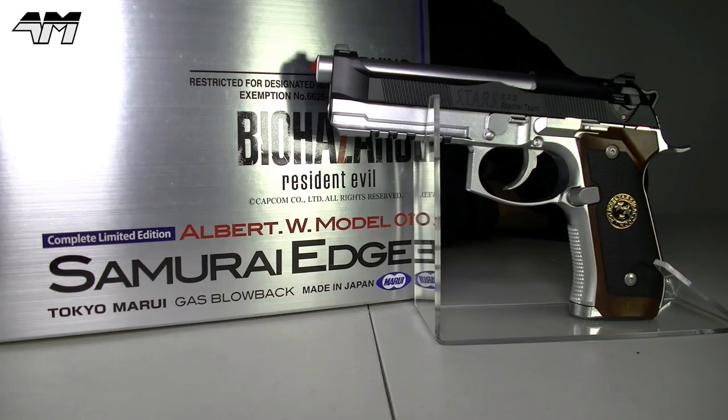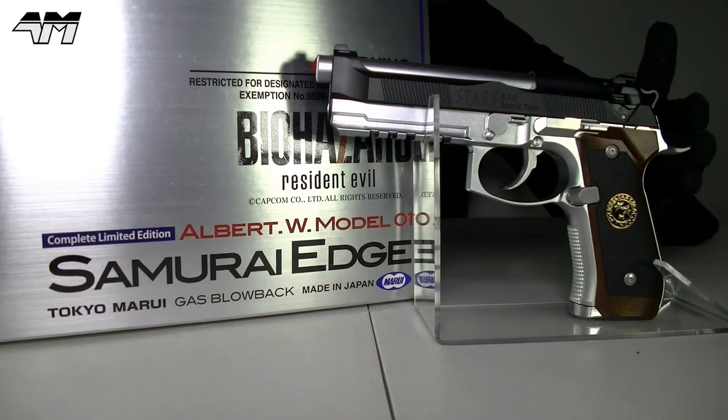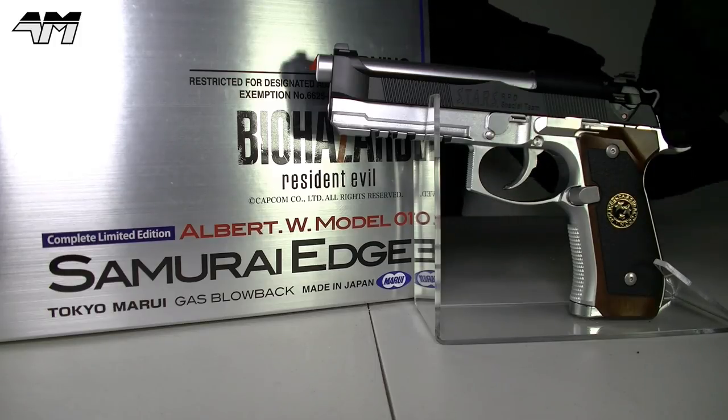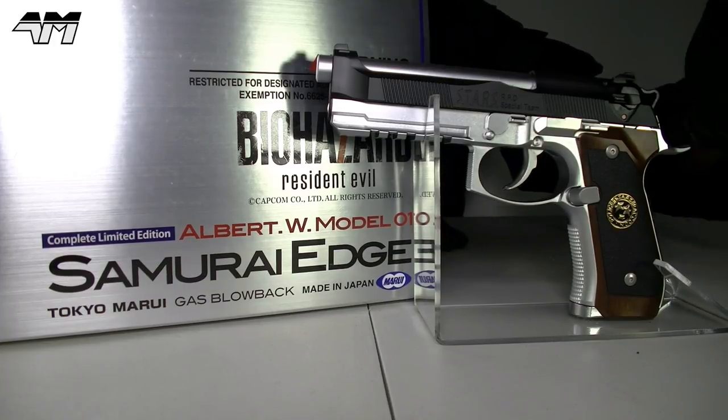The only thing I dislike about Tokyo Marui is that they're nearly always made out of plastic — and that is down to Japanese law. But I wish they would open up a factory in Europe or in Taiwan and start shipping out some metal versions of their airsoft guns. You can get metal upgrades — I think one company is called Gaga — but imagine if Tokyo Marui themselves made metal airsoft pistols. That would be the only brand I'd go to.